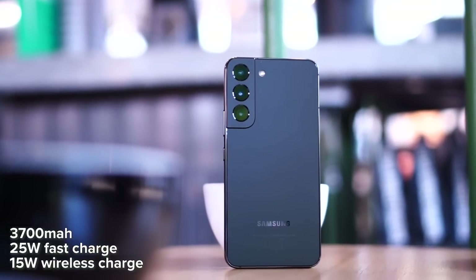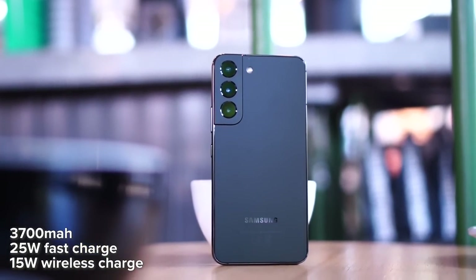Now let's talk about the battery, which is one of the weakest parts of the S22. Despite not being particularly slim, we only get a 3700mAh battery, and it only supports 25-watt fast charging — with no charger included in the box. Based on my daily use including games, YouTube, and browsing, my screen-on time was approximately five to six hours, which is not great. Charging from 15% to 95% took approximately one hour. It's definitely not the fastest, but with a compact device this is something you should expect.